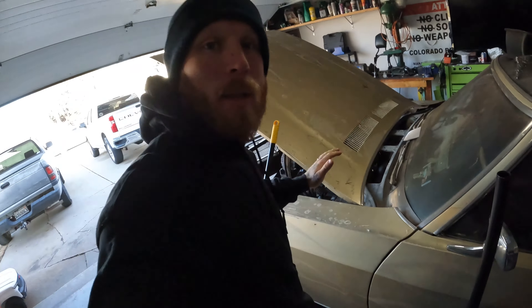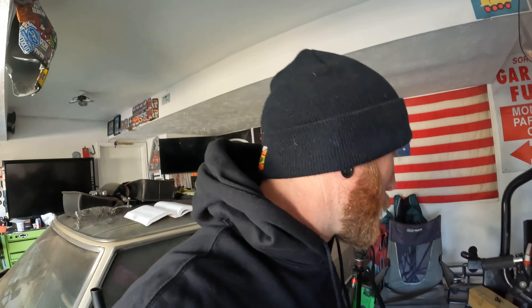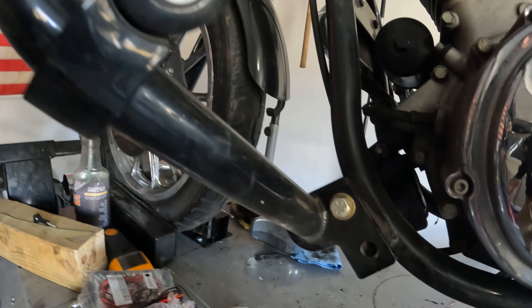I might make some other videos — probably getting some stuff done on my Monte Carlo, maybe get some of the cockpit controls done up here. I don't know, but we're going to focus on getting this off right now.